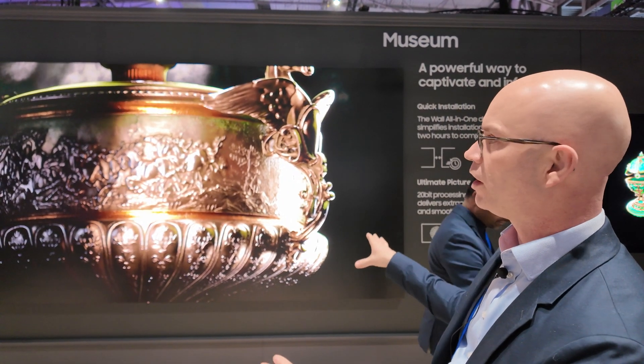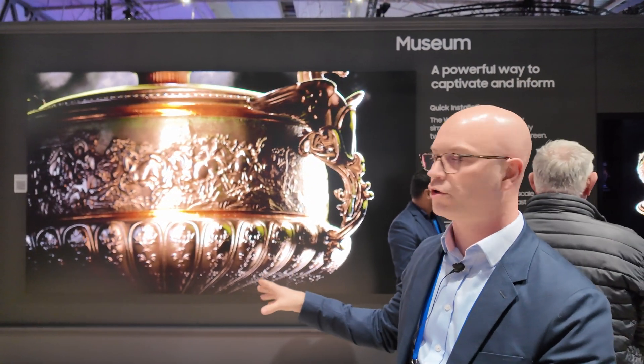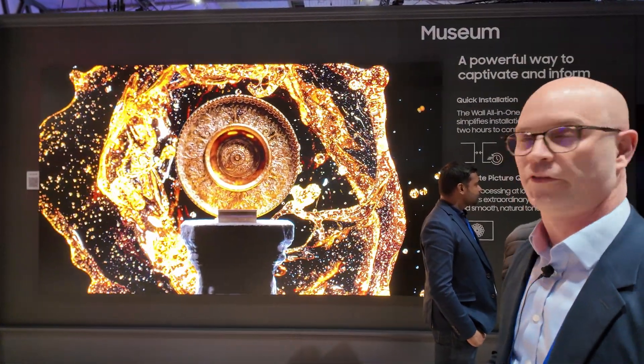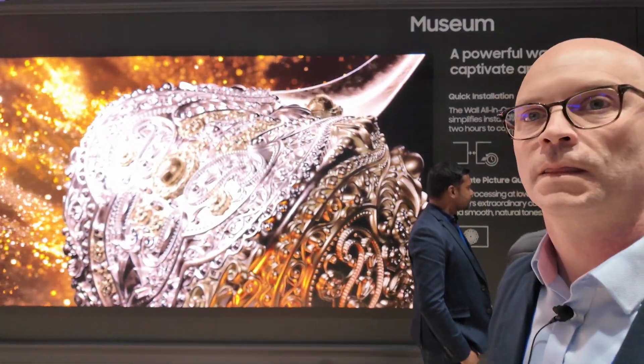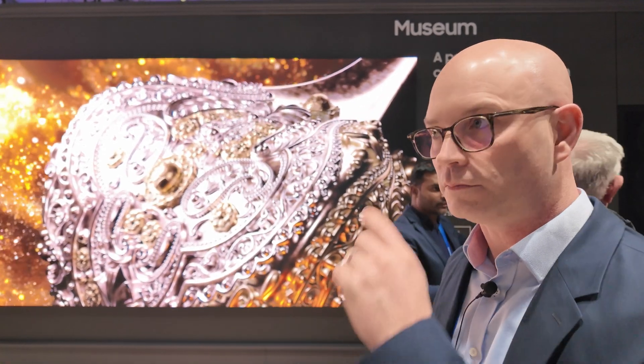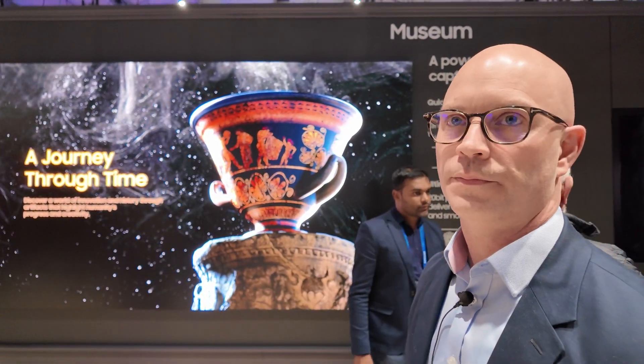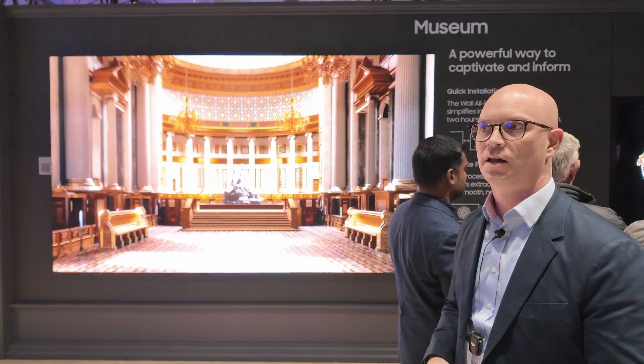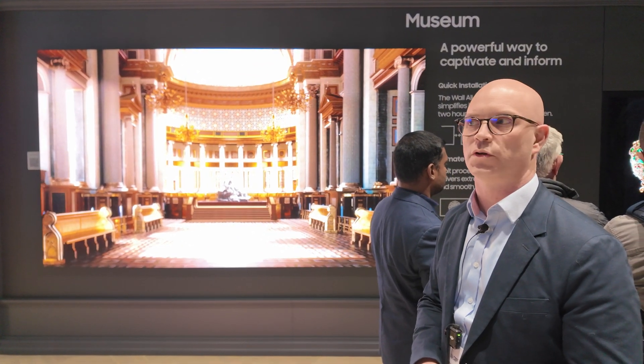If you're looking for a large high-end auditorium, you can have two or three of these side by side to fill a room. And in the luxury living segment, people who want the best home theater can get one. We have a consumer version which will have more consumer applications loaded onto the S-Box.